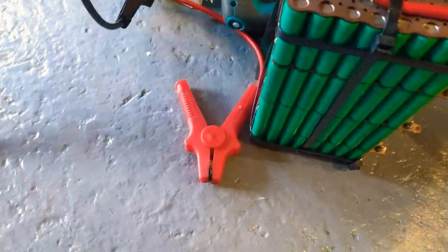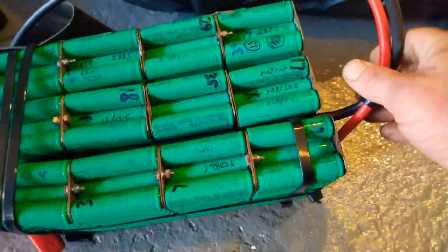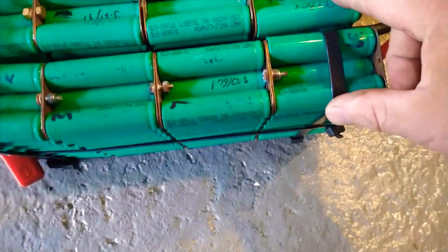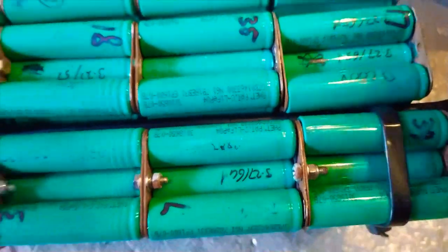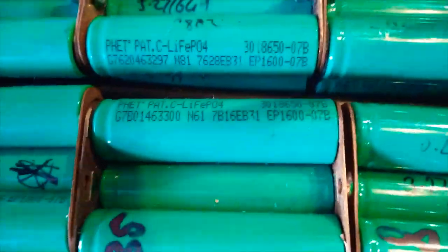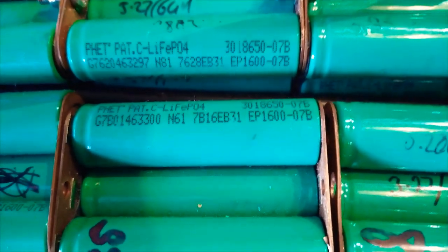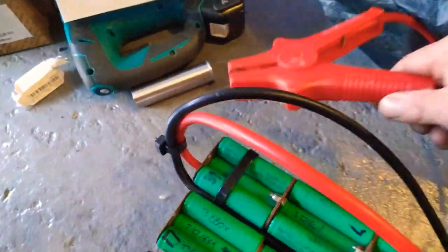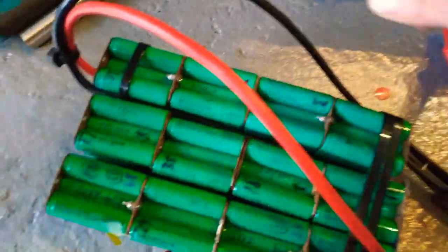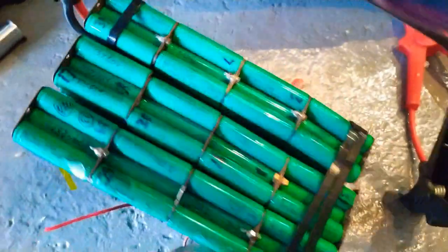What I usually start the car with, if there's a flat battery, is these — about 300 of these 18650s. These are lithium-ion phosphate as well, they're FHET lithium-ion phosphate, 1.6 amp hours each, and there's 300 of them in here. These will easily start anything — any diesel, petrol, anything that you like — they'll start it. They're great batteries.